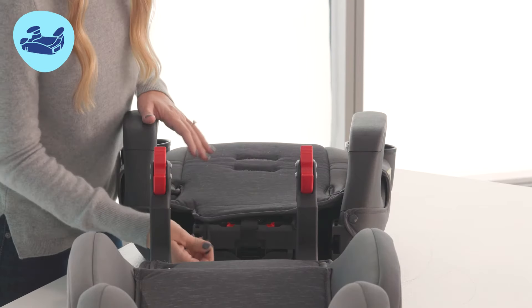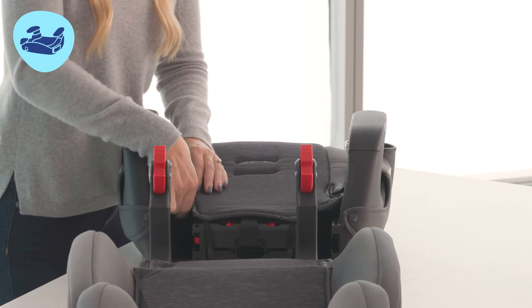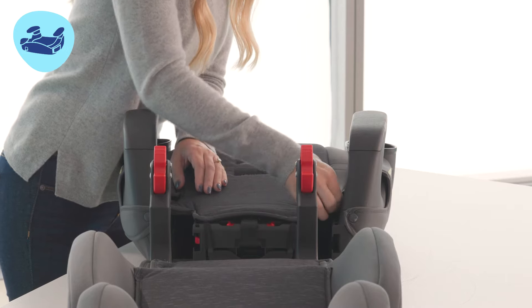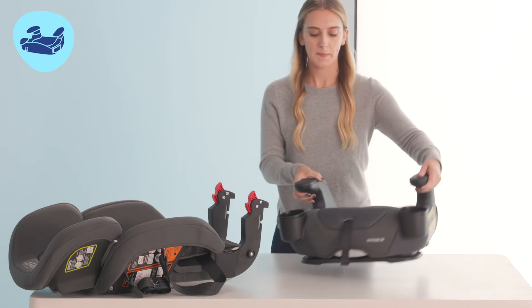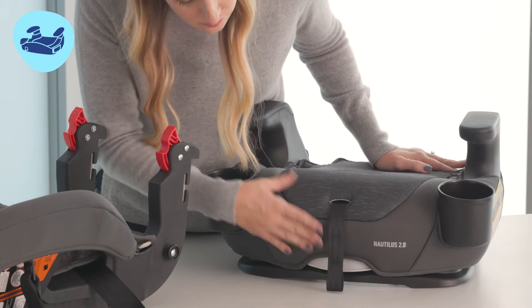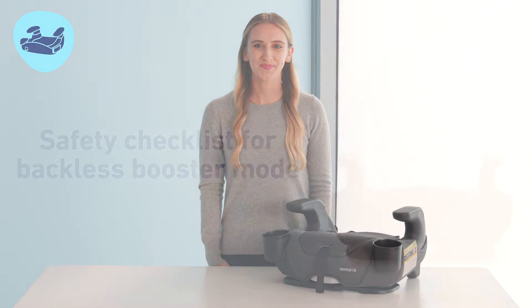Finally, replace the seat pad and attach the elastic loops to the back of the seat and the snaps on either side. Check the recline to ensure your seat is in the most upright recline position for use. Your seat is now ready for use in backless booster mode.